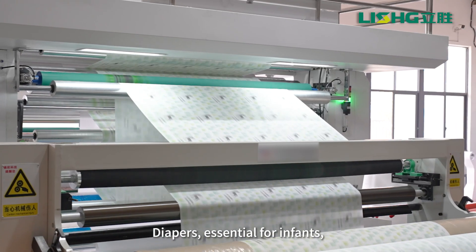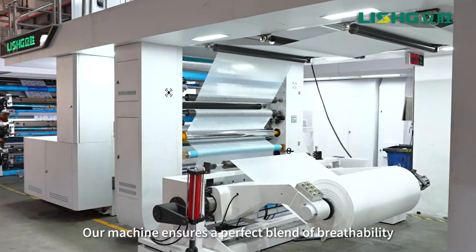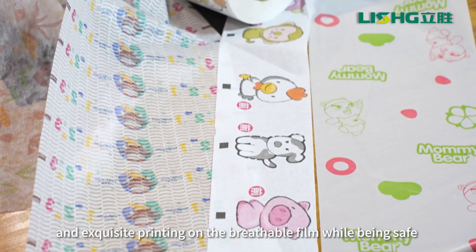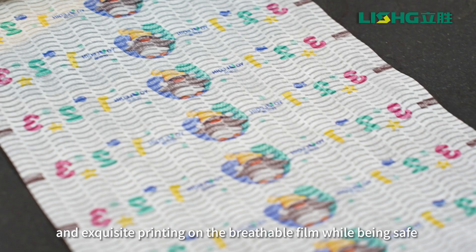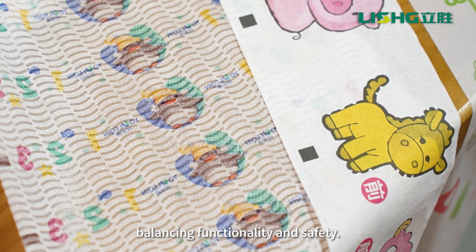Diapers, essential for infants, have high environmental requirements for printing inks. Our machine ensures a perfect blend of breathability and exquisite printing on the breathable film, while being safe and non-irritating for baby skin, balancing functionality and safety.